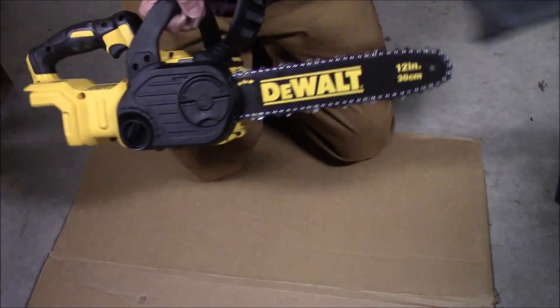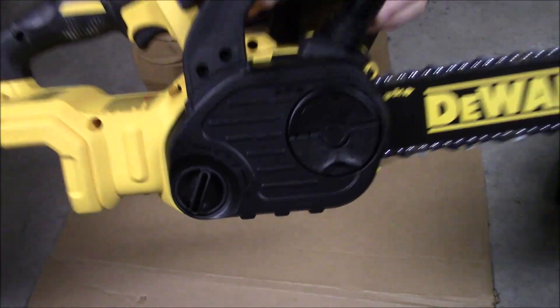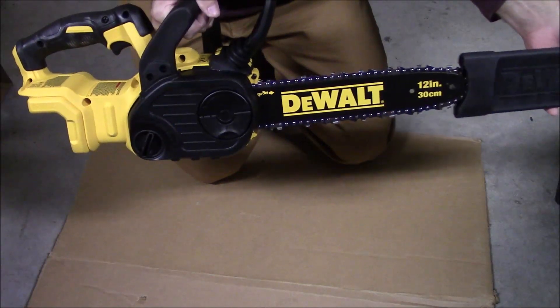It's packaged right, so nothing slides around and gets damaged. It has that little plastic scabbard which will protect you from accidentally touching the blade. They are sharp.